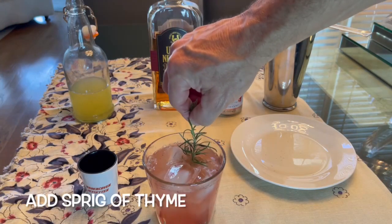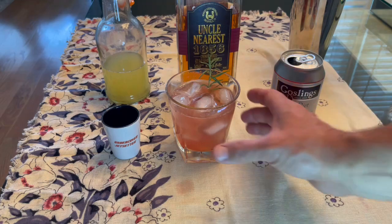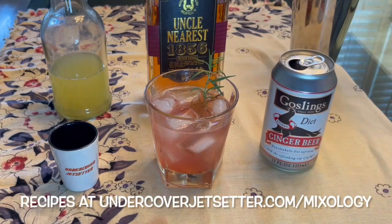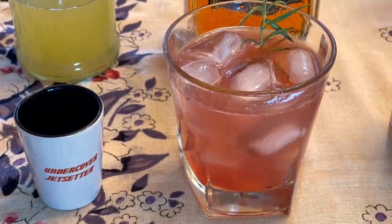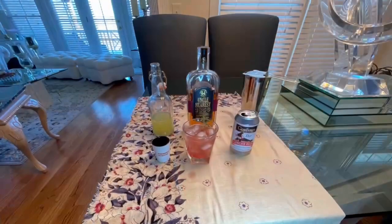Now add that sprig of fresh thyme and take a good whiff of that earthy, minty scent. Savor the flavors — notice the spicy caramel and maple of Uncle Nearest that blends beautifully with the silky Meyer Lemon Syrup. Then you get the tart and tangy aroma of the muddled blackberries. This is a great opening act to any meal.